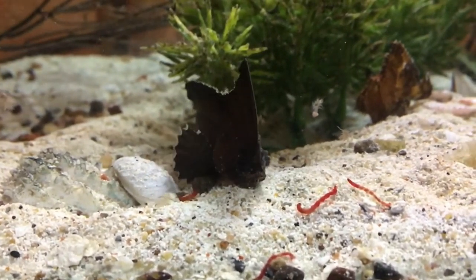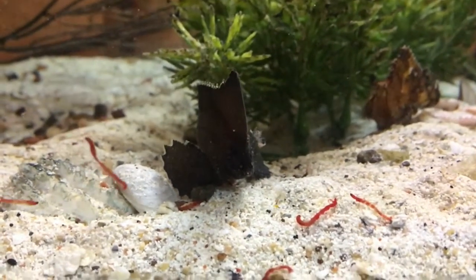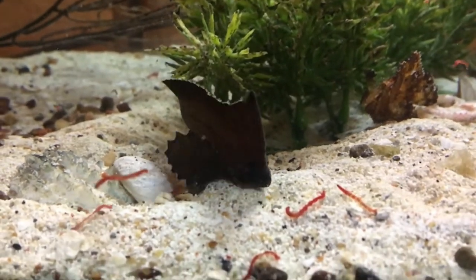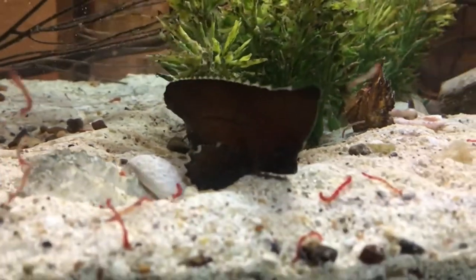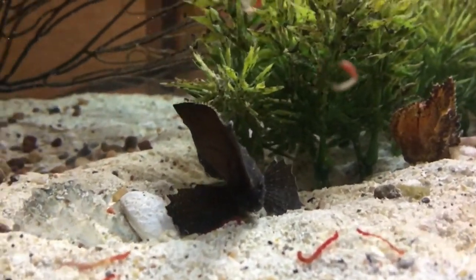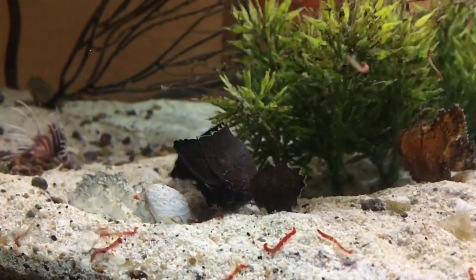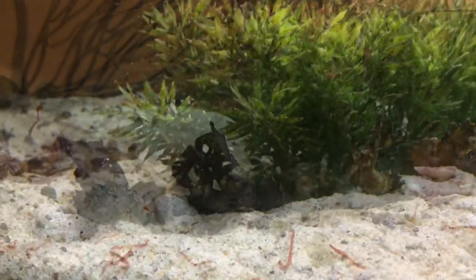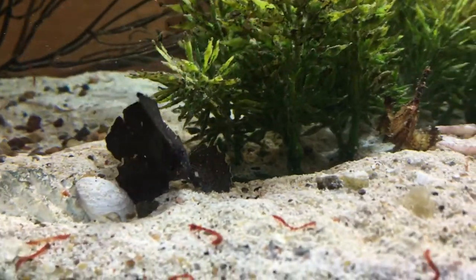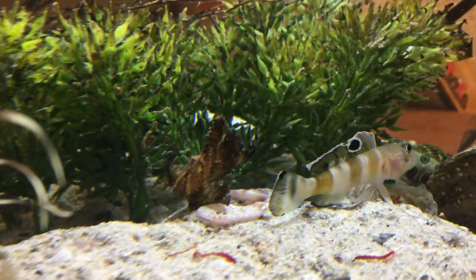Now you can see this cockatoo wasp fish really has a small mouth on him. This guy also has two venomous spines on the front. He's about twice the size of the leaf fish and he eats frozen since day one — brine shrimp, bloodworms, Myces, he does not care. But these guys do require extra small foods. If you're not going to have them go after frozen, I highly recommend live brine. Definitely not a fish that's going to suck down a ghost shrimp as big as the leaf fish ended up doing.